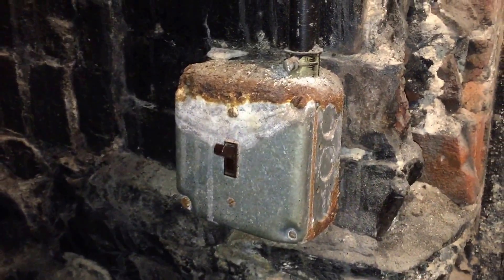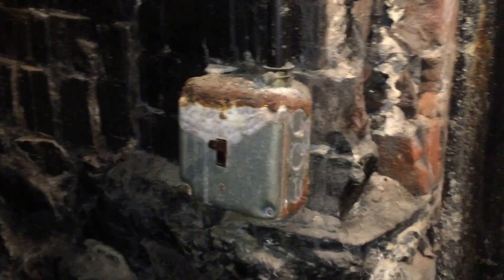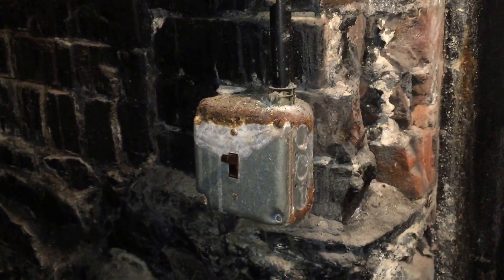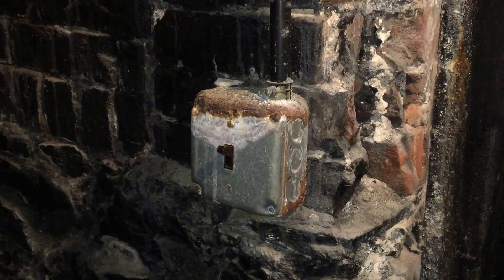This box should probably be relocated to a more dry location, and maybe with something that's non-metallic so it won't rust up again. This is Russell Blank, NEC consultant for ECNM magazine.